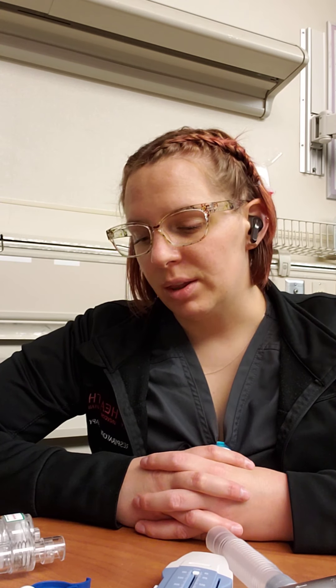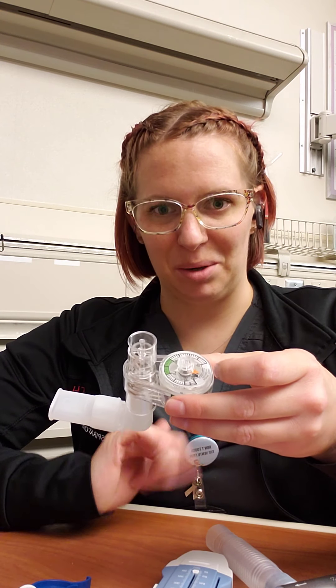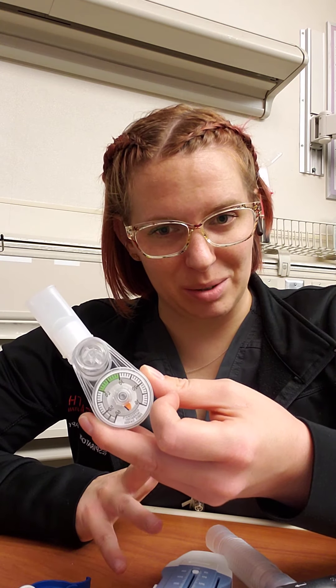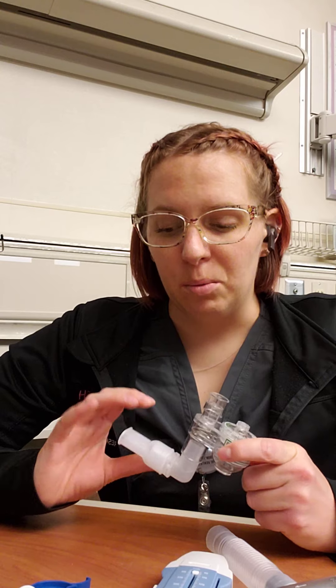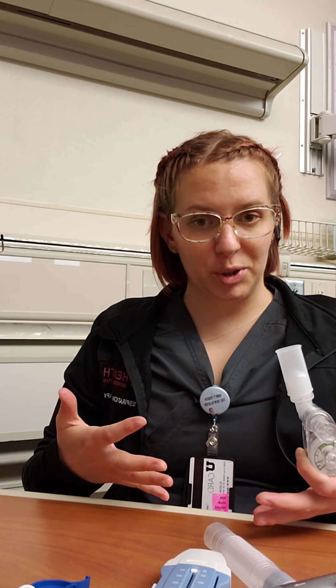Some indications for why we might need to do a bedside PFT vary with each different pathology. The first one I'm going to show you is the NIF. This is a disposable, newer variety — we have some of the old manometers in lab as well. This is what we're moving toward because we don't want to reuse equipment as much as possible to avoid infection control issues. The NIF is commonly used for neurological patients such as Guillain-Barré and Myasthenia Gravis. We want to monitor the patient's diaphragmatic strength and make sure the diaphragm is functioning appropriately.